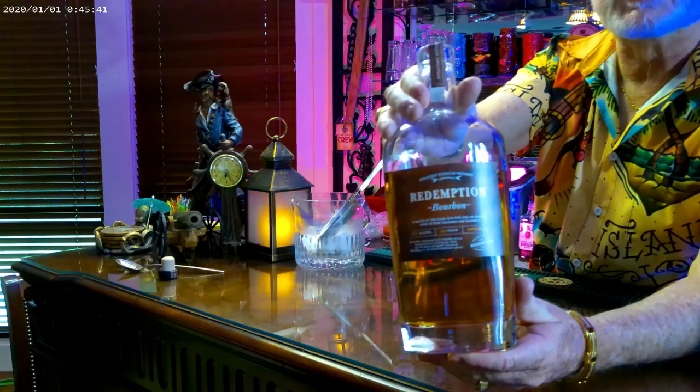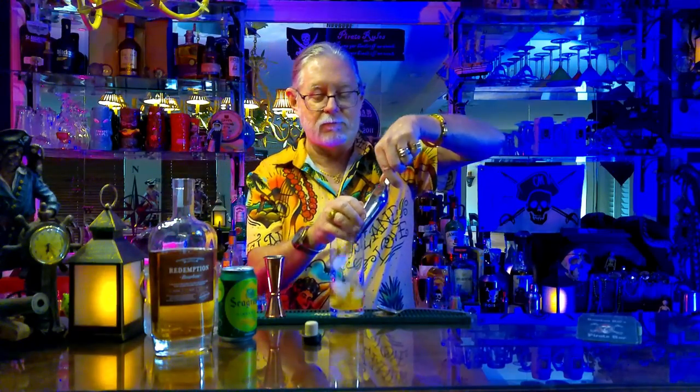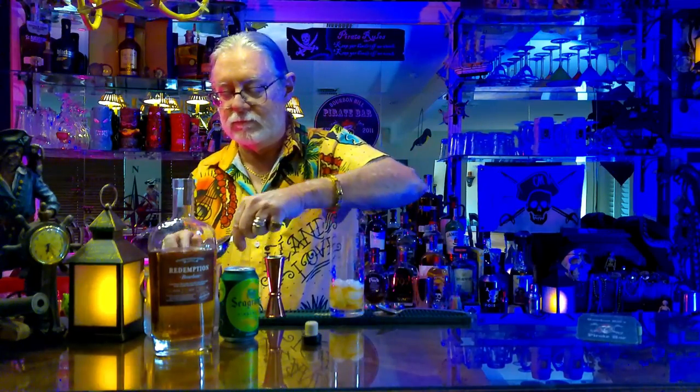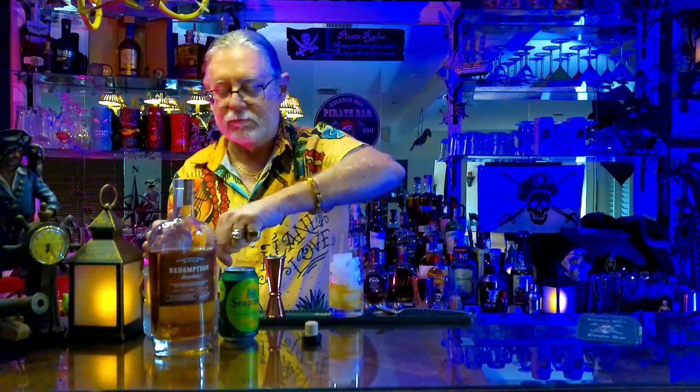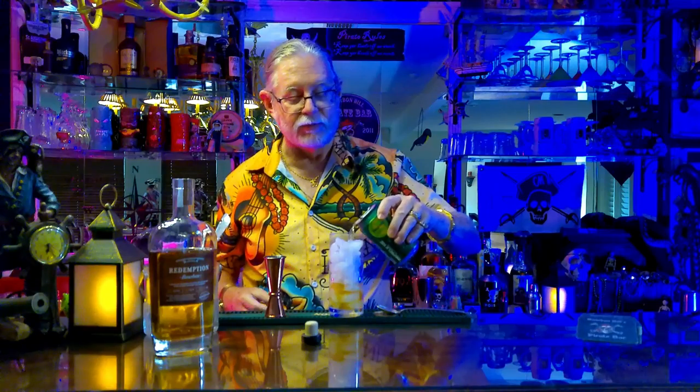We're going to start with Redemption Bourbon today, two ounces, and put that into the highball glass. And guess where the name came from? We're going to top the glass up with some ice, and we're going to add some ginger ale or club soda, whichever your preference. Today we're using Seagram's.